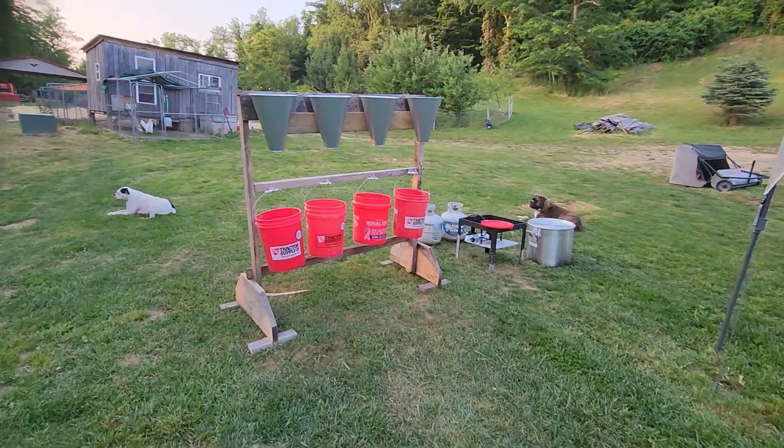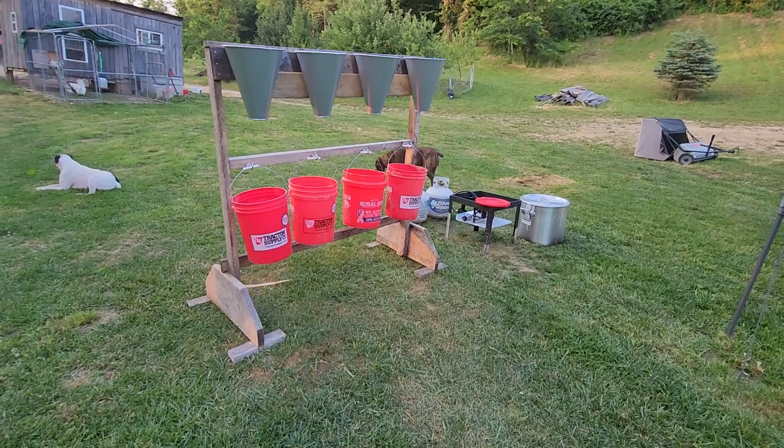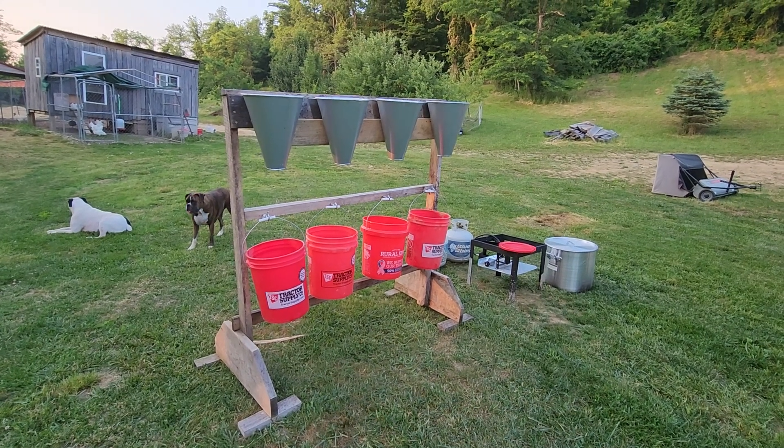Alright folks, welcome to West Virginia where nothing is level. If you'll notice, everything does sit on a slight slant. So we are set up for tomorrow. This is the kill station I built last year — built it out of some scrap lumber laying around.